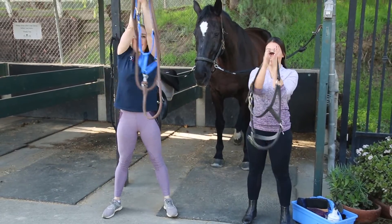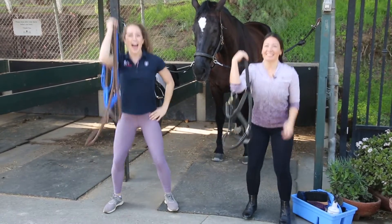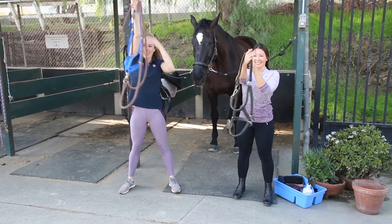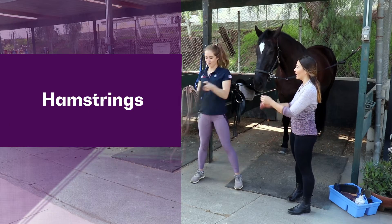From now on, when you see that halter, think halter warm-up — get those glutes working, get the legs active. You can do eight to ten reps or until you're feeling good. Next up is our lead rope, so Ali's gonna hand me a lead rope and she's gonna grab one as well.